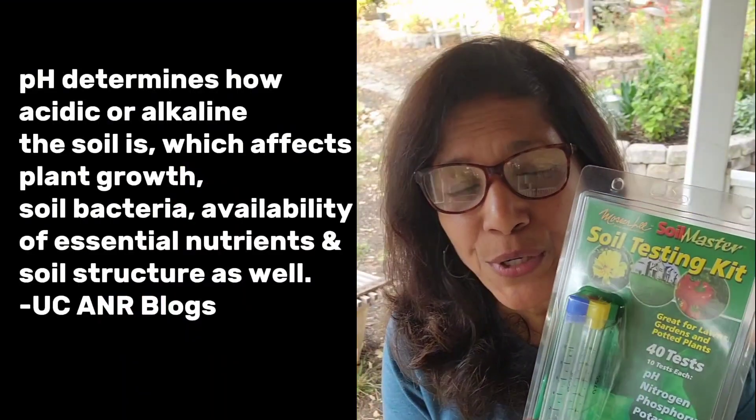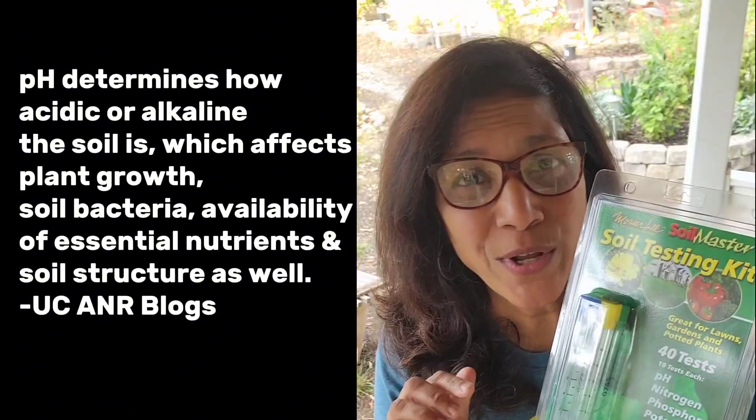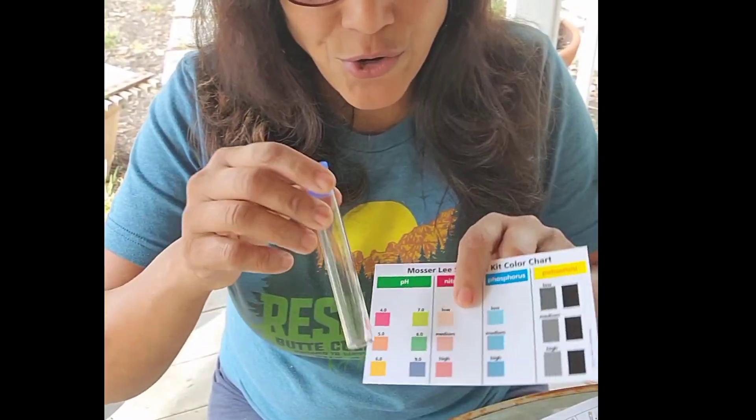The reason that pH is important is because certain minerals just do not get absorbed if the soil is not at the right pH. The way that you do the tests are all very similar. There are four test tubes, one for each of the types of tests, and there are these tablets. Fill the tube up with water, insert one of the tablets, put some soil in there, and then shake it. Let it sit for a while and then the color will change and you match it to the color chart.